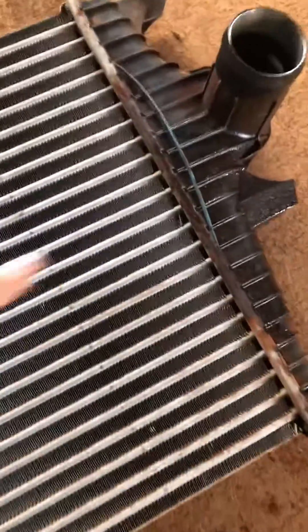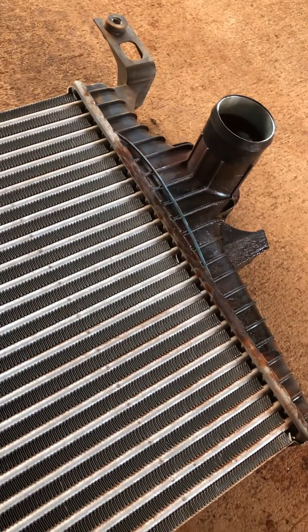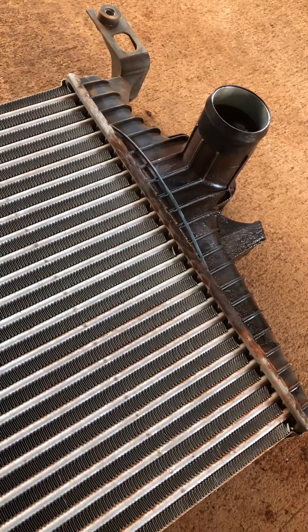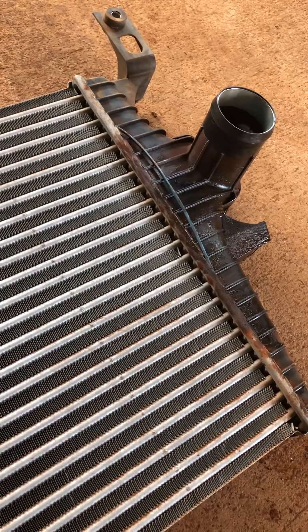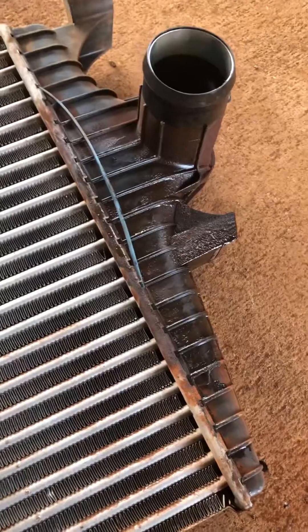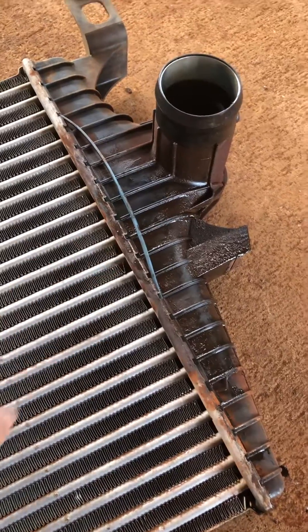I have the charge air cooler, or intercooler, off and you can see the evidence — the blue o-ring had popped out. During visual inspections I really couldn't see it because it was in between the radiator and the cover up top. Don't overlook this. This is the first-gen with the plastic ends; the revised one from Ford has the metal caps. There's our loss of boost pressure right there.